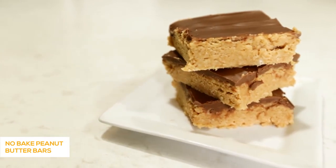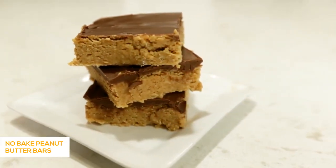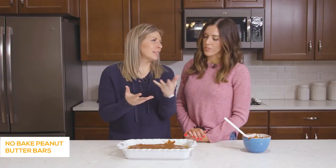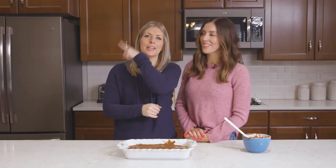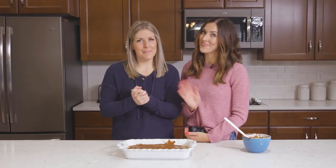When it's all done, stick it in the fridge for about an hour or two — you can even put it in the freezer to make it really hard. You want to let it set up before you cut into it or it will be all over the place. If you guys want more delicious desserts, make sure you check out this video right here, and we will see you next week. Bye!